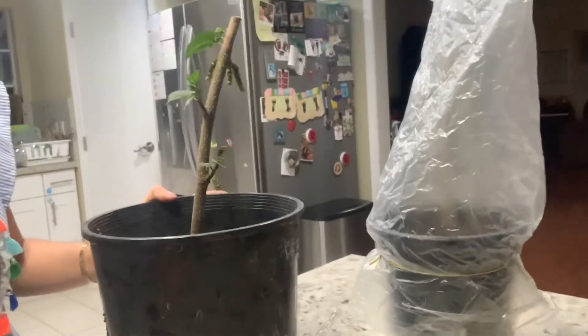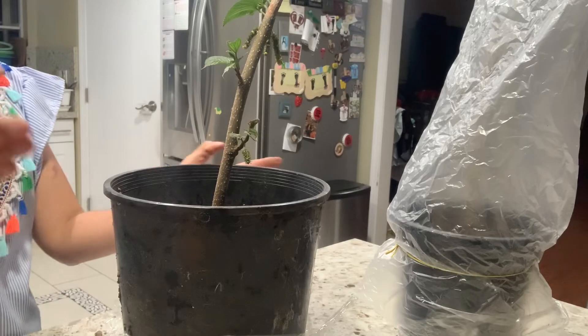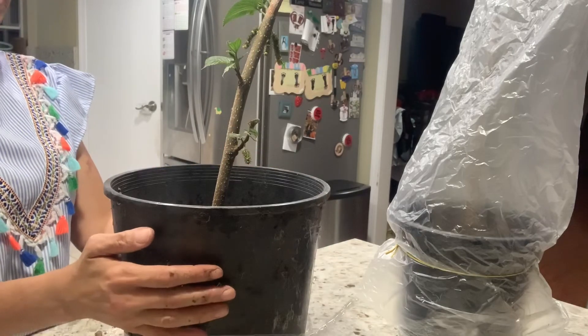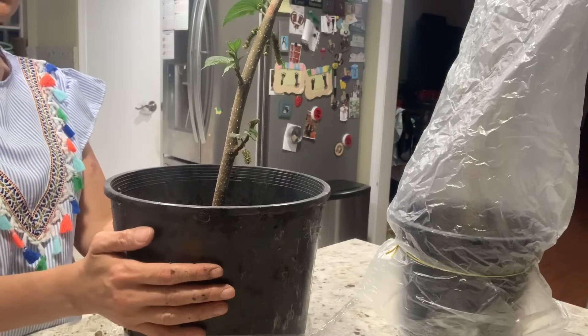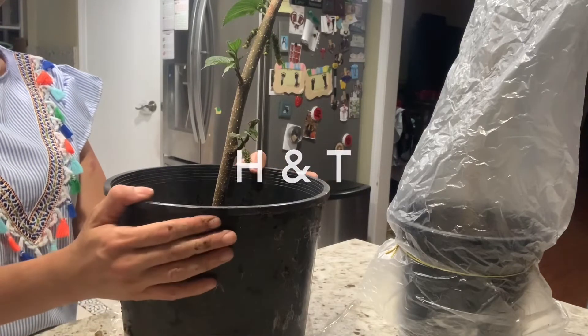That is a simple, easy way to root the cutting. Sometimes it takes a little longer — give it a little time. The success rate for rooting the mulberry cutting is really high; I have about 80% success. Good luck and have a nice day.